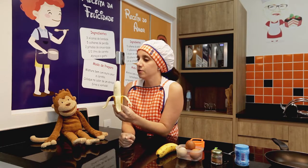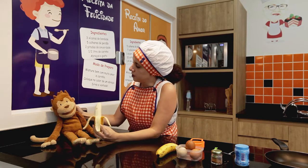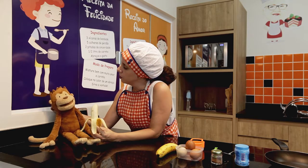This banana seems so delicious. Monkey, do you like banana? Oh, yes. I like bananas very much.